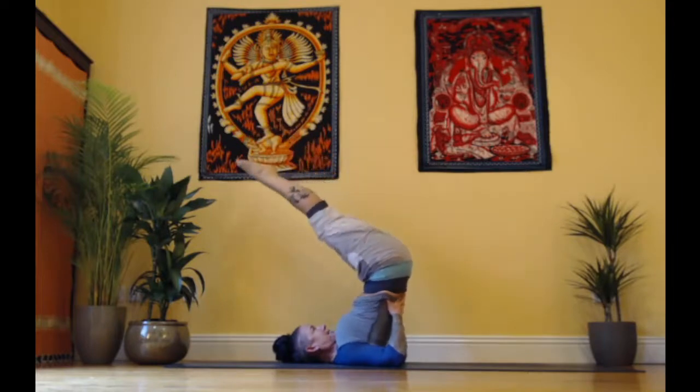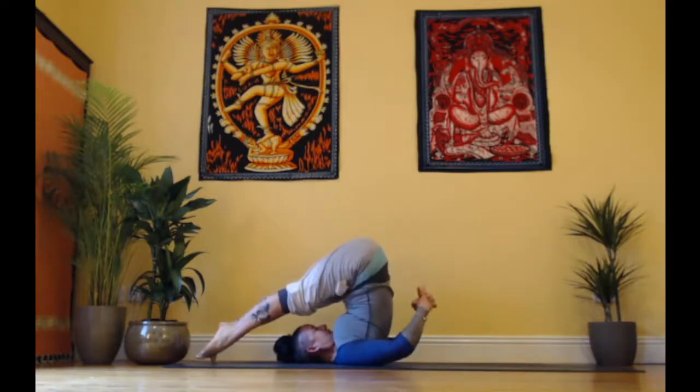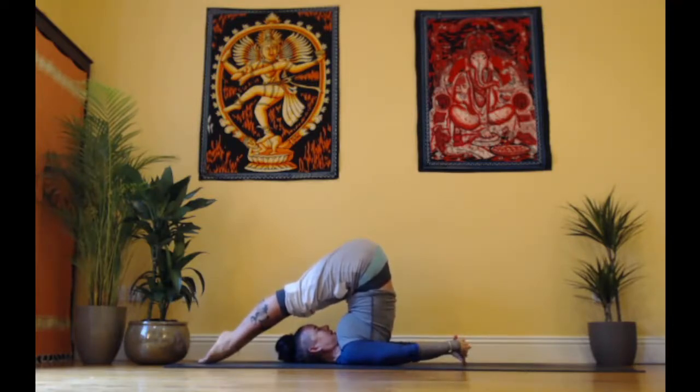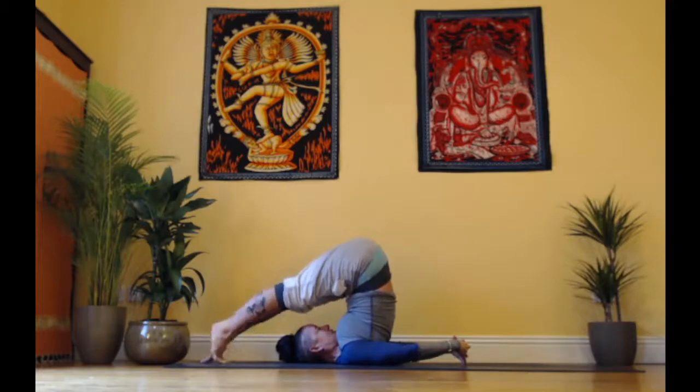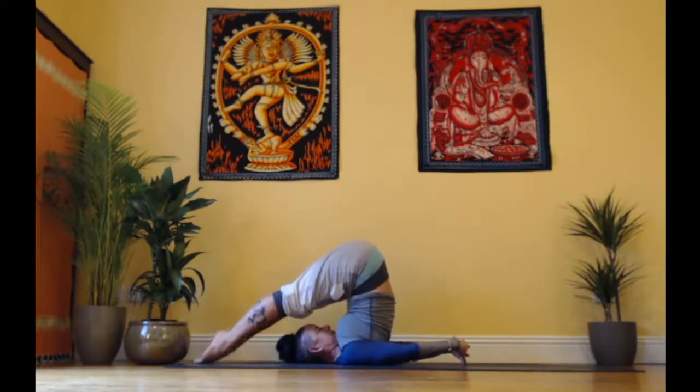Our next one: coming into Halasana, plow pose — take the legs down. Interlace your fingers, point your toes if you can, and wriggle your shoulder blades in again, keeping your head centered. Use the feet on the floor to lift the pelvis a little higher. If pointing the toes gives you cramp, tuck your toes under. If getting the toes to the floor is not possible, keep your legs lifted but work on straightening them. I would recommend at least eight breaths here — do 15 if you can, more if you want. Legs are straight, pressing together; be aware of your whole body.